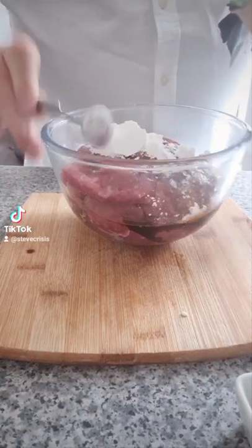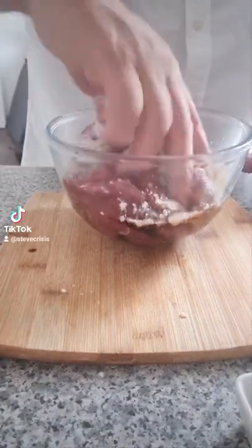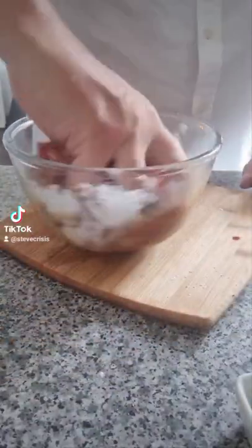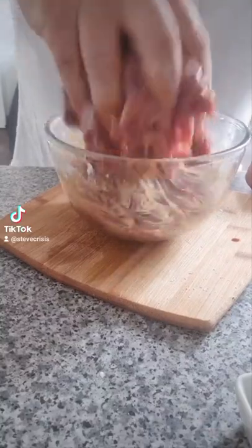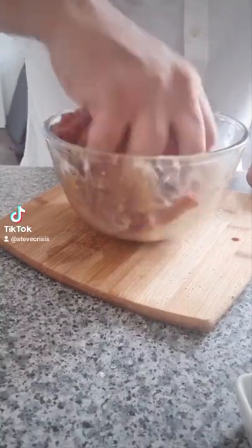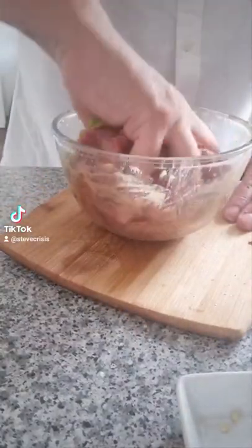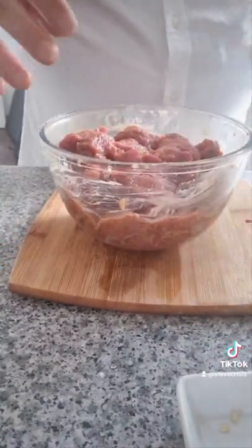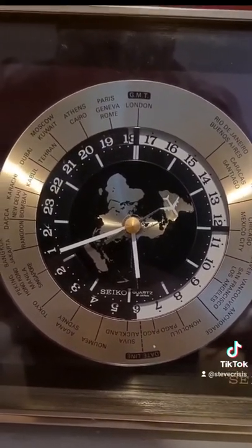Then a bit of cornflour — that'll help thicken it up. If you've got no cornflour, potato starch will do the same trick. Get your hand in and mix it all around again, making sure every bit of steak gets a coating. When you leave this it's going to soak into the meat and be absolutely delicious. Throw the chilies in. You can leave it for a couple of hours and it'll be nice, but if you can leave it overnight, leave it overnight.